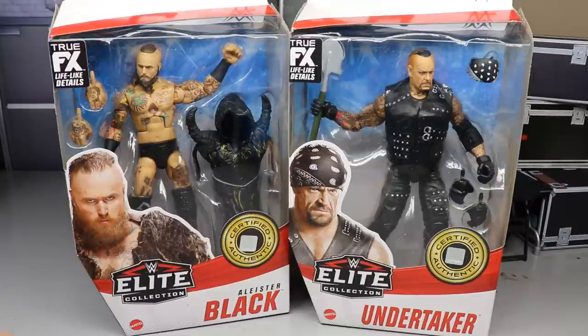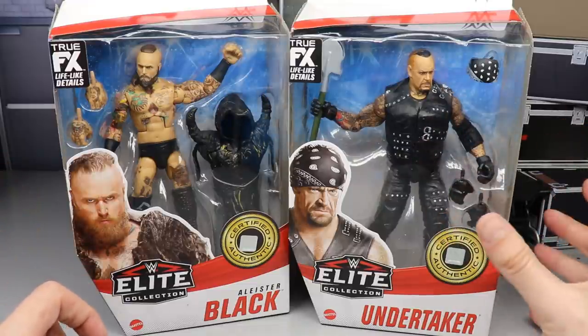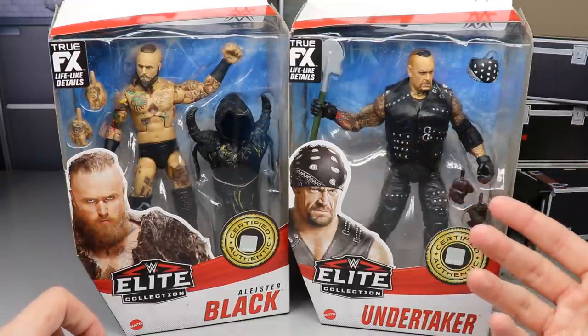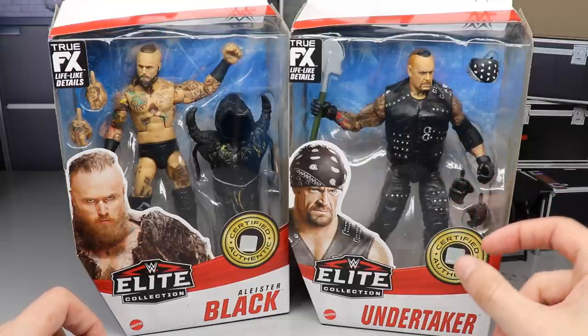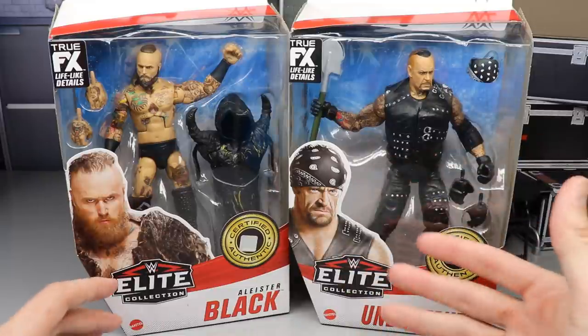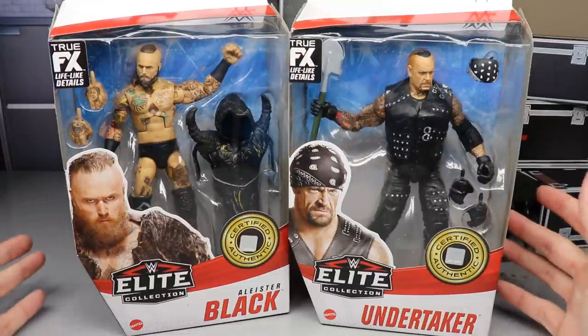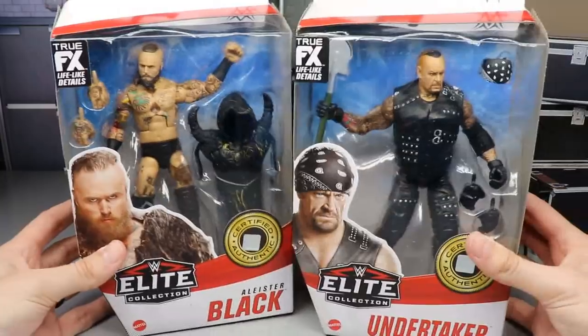Both of these I was very excited about. We get more of an update on Alistair Black — they did upgrade some things from the Elite 83. We also have this Boneyard Match Undertaker, which as soon as we saw him in the Boneyard Match, I said I hope they make that an Elite. I really like the way he looks, and I think I could use these guys in the fed.